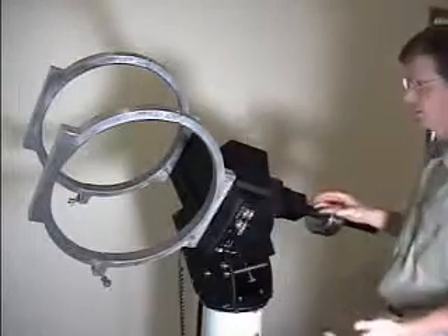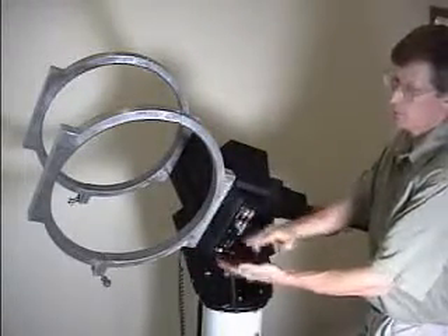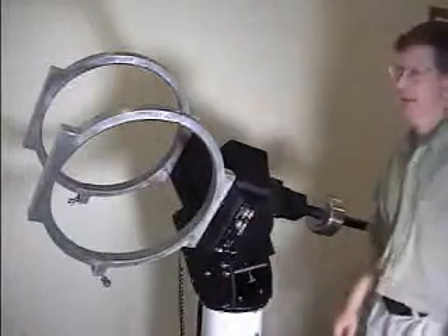If you look at the orientation of the mount now, you will notice that the telescope would be sitting here. The instrument panel is always close to where the eyepiece is, so it's pointing up into the sky at that position.